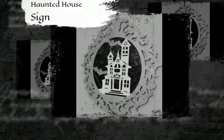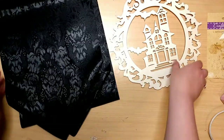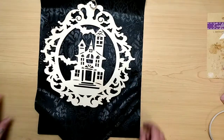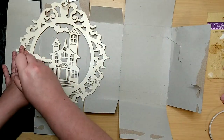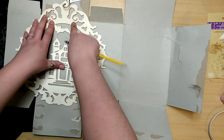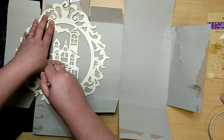Next up is our haunted house sign — another wood cutout from the Dollar Tree. I'm using a table runner, also from the Dollar Tree, for the background on it. That means I needed a base to put that fabric on so it would be nice and flat. I'm just using some thin cardboard — I think these were like individually packaged cookie boxes. I'm going to trace the inside of the frame, cut out circles where the frame part is.